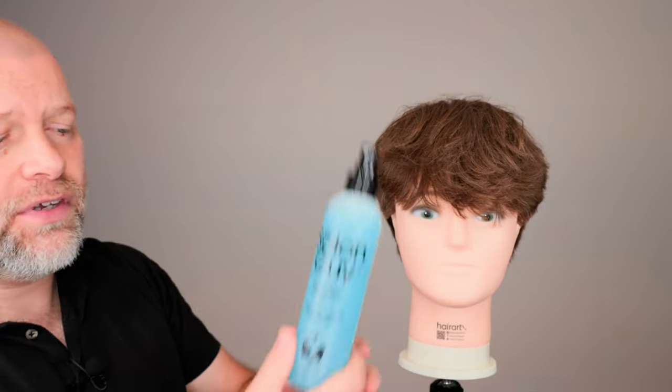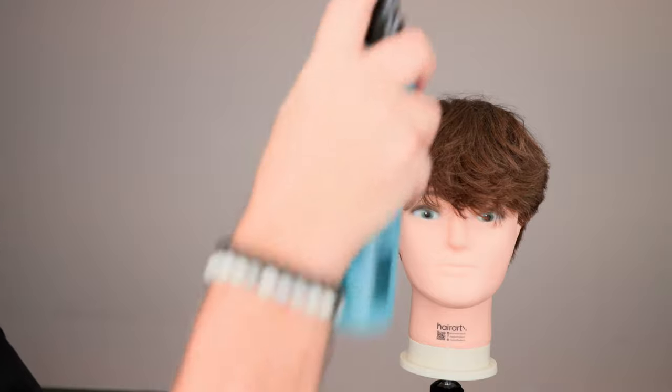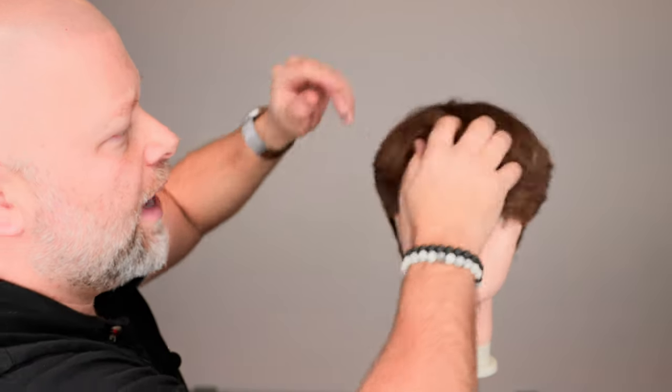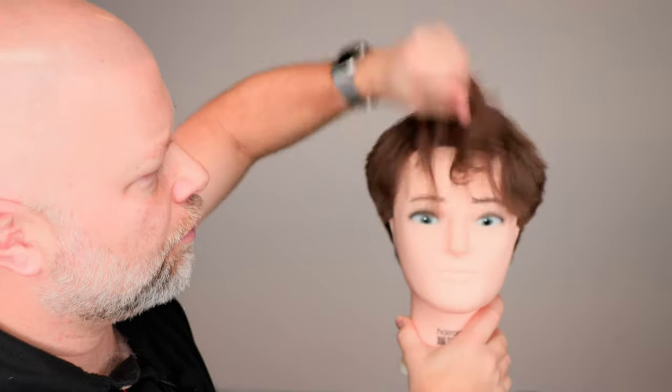If you want to wear it down like this, I would suggest taking a little bit of Tidal Wave, which is my number one selling sea salt spray right here. Give it a little bit of a shake, and all I would say is do one, two spritzes — that is it. Let it settle in the hair for about five seconds or so. The product will be slightly damp, but when you work it through the hair, it's going to actually absorb into the hair and create thickness and great texture.